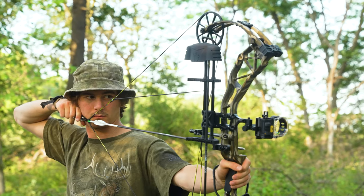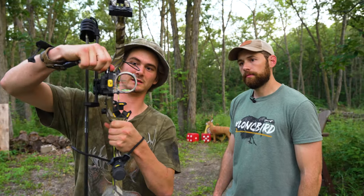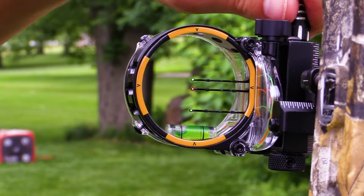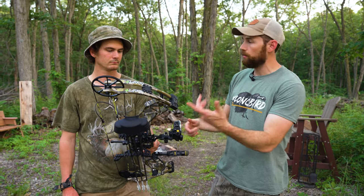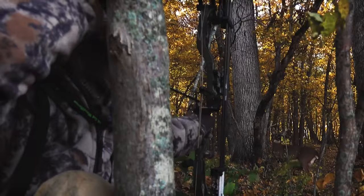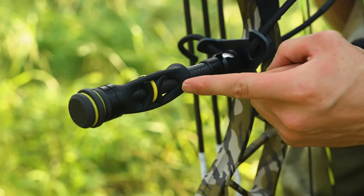The new sight that comes with the RTH Plus package is the Hotwire sight. It's a really durable sight, and the nice thing about it is this bottom pin slides up and down, so you can get 40, 50, 60 yards out of it if you want. It's a little bit higher-end in the RTH package. We love the Hotwire sight — we've been using that one from Trophy Ridge for years, so we decided to put it on this upgraded RTH Plus package.